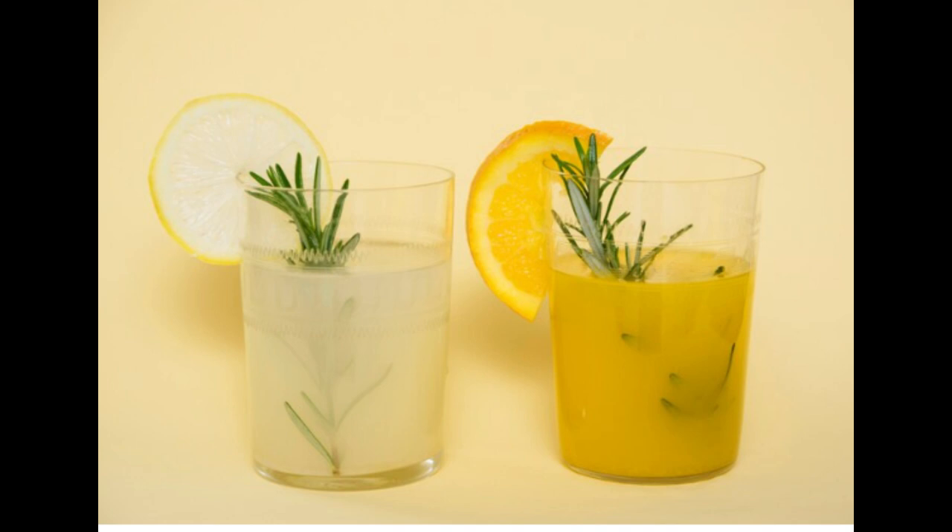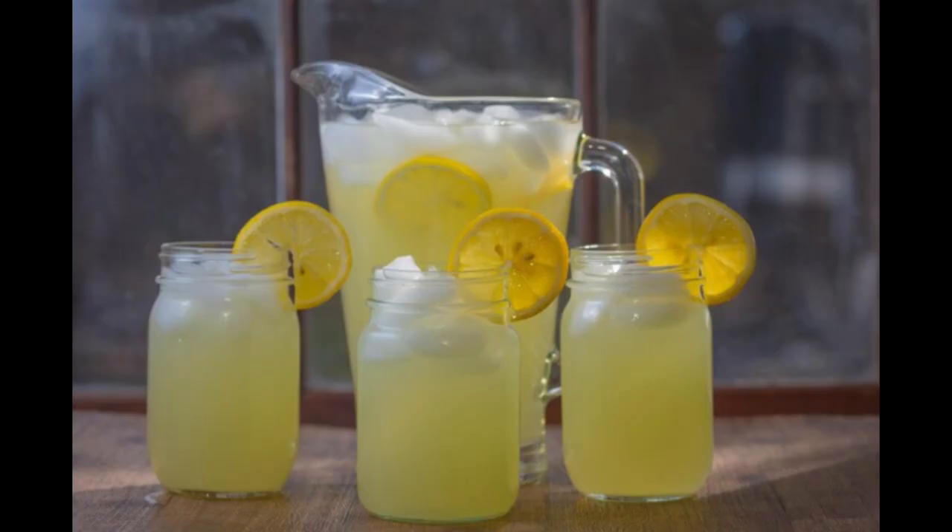Three: refreshing and cooling. The combination of lime juice, sugar, and cold water creates a refreshing and cooling beverage that can help you beat the heat during summer months or after physical activity. Four: antioxidants. Limes contain antioxidants such as flavonoids and limonoids, which help neutralize harmful free radicals in the body. Antioxidants play a role in reducing inflammation and protecting against chronic diseases. Five: digestive aid. The acidity of lime juice may stimulate the production of digestive enzymes, aiding digestion and promoting gastrointestinal health.